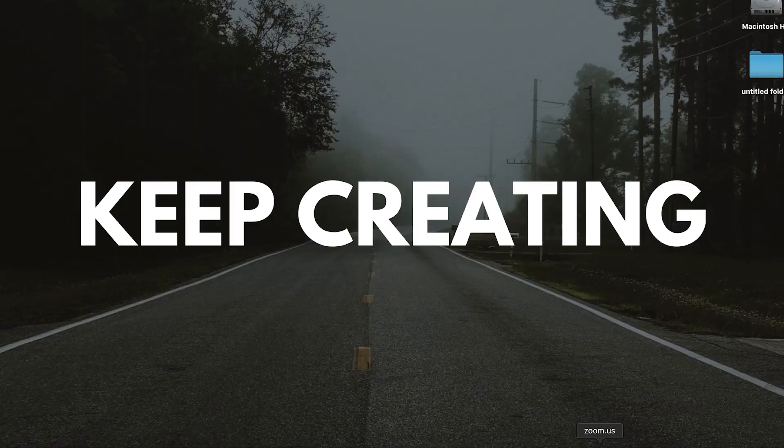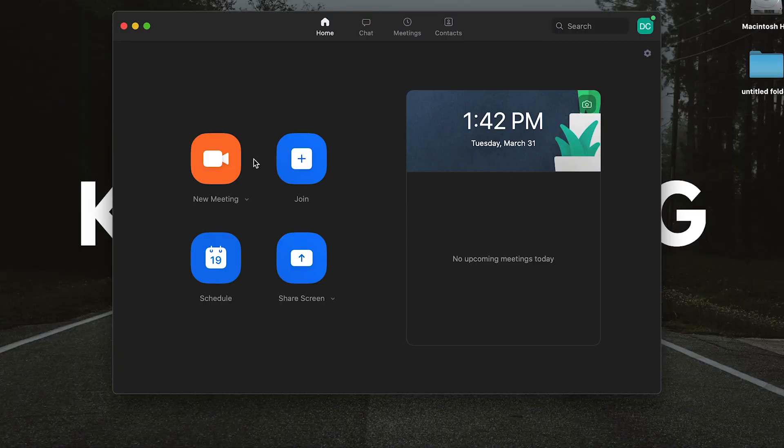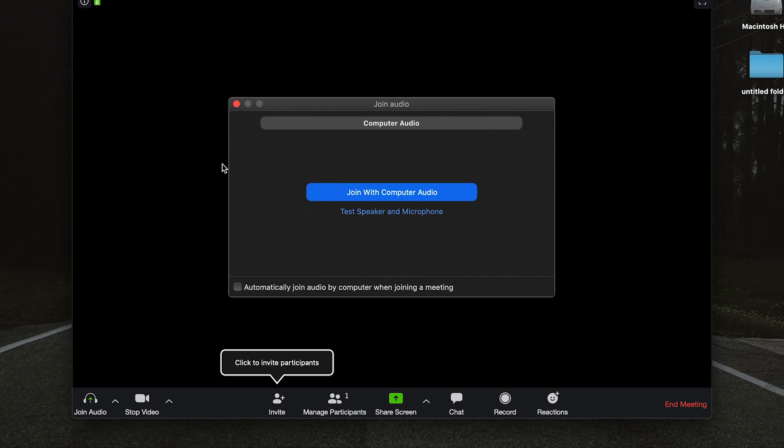First things first, you'll want to make sure that you have your USB microphone plugged in. In my case, I have the Blue Yeti microphone plugged in, so that's the microphone I'm using for this test. This does apply to a Mac, but I'm assuming the settings for a PC should be pretty similar. After we've connected the microphone, we'll go ahead and launch the Zoom application. We'll just create a new meeting, and then select join with computer audio, since we want to set our preferences as far as what microphone we want the computer to be getting audio from.